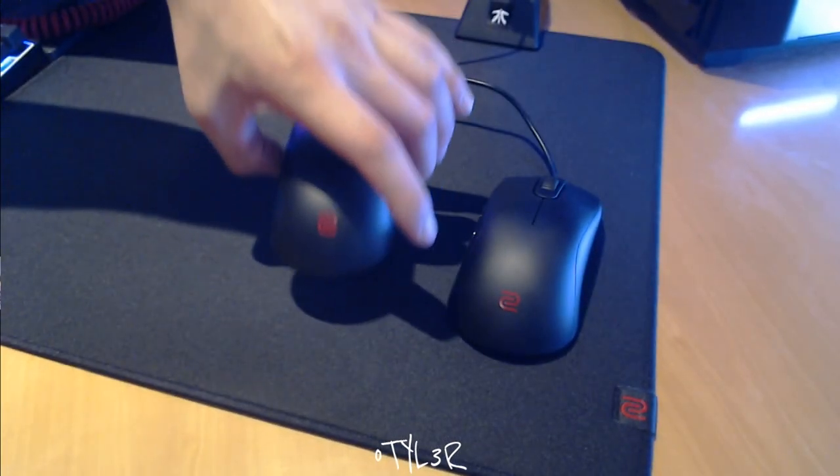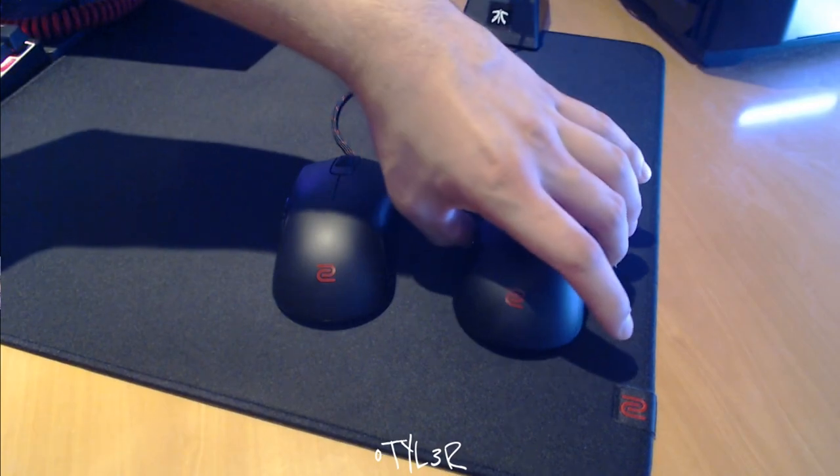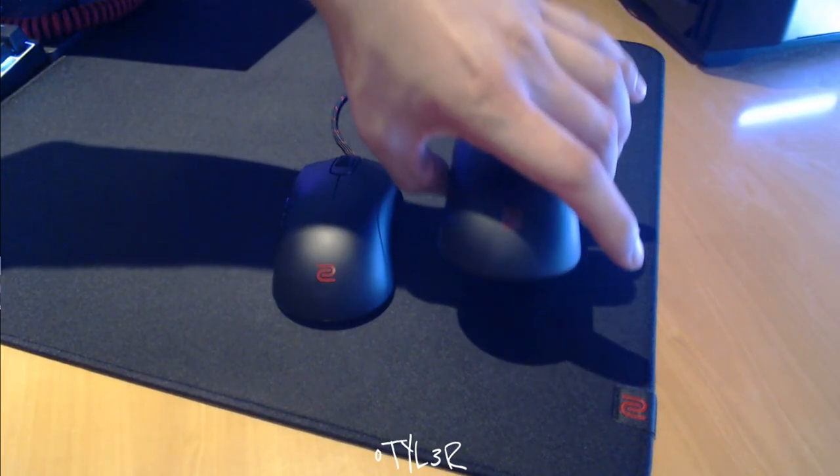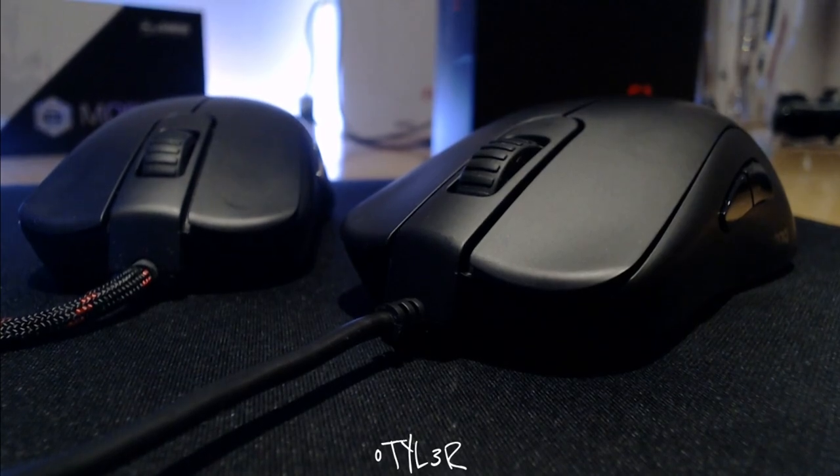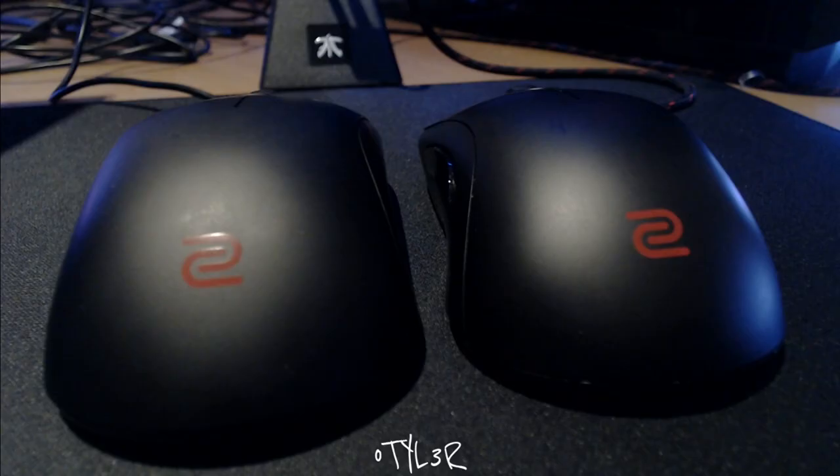As with all Zowie mice, the S1 and S2 both have excellent weight distribution and have no coil rattle or sounds when shaking around. Taking a direct comparison between the S2 and S1, there are noticeable differences between each. The S2 weighs in at 82g and the S1 adds an additional 5g due to its larger proportions.